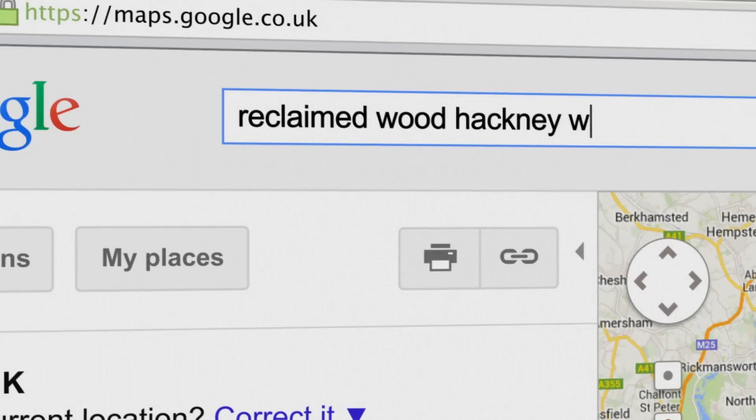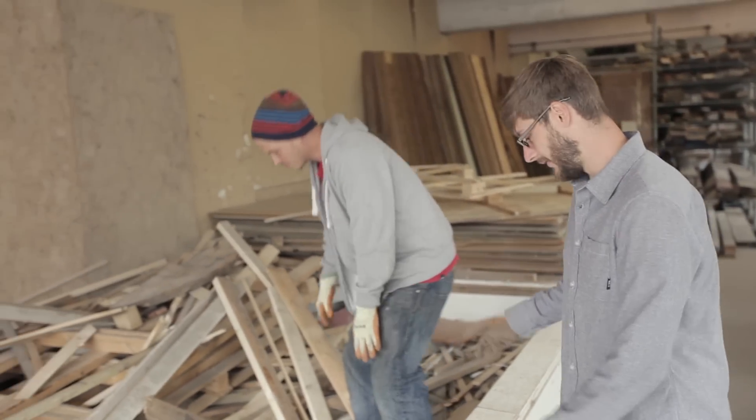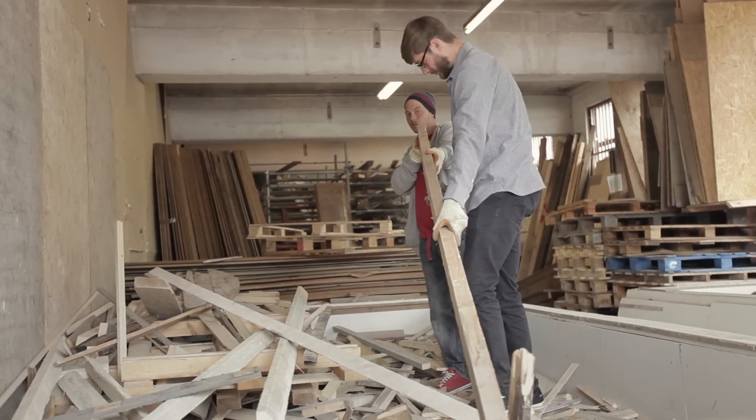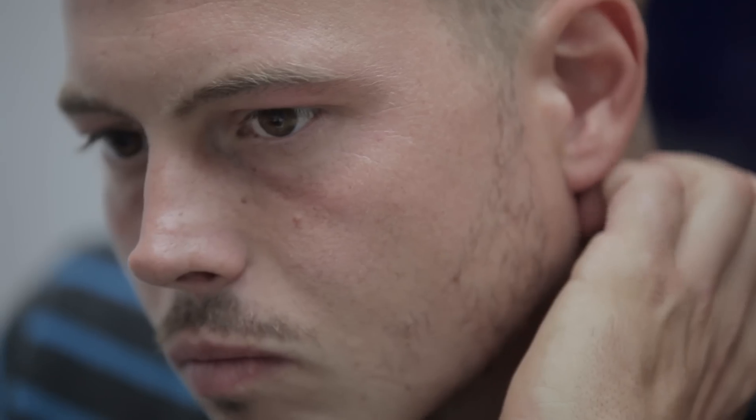The first thing I searched for was local companies that I could tap waste materials from. There was a core of things I needed, but I was also up for building around what I could find. Some materials I'd never worked with before, so I had to learn a lot of it from scratch.